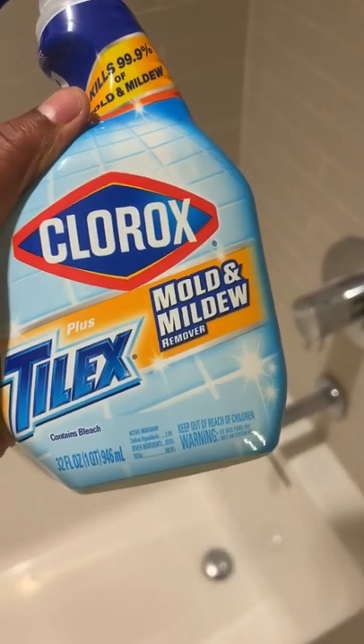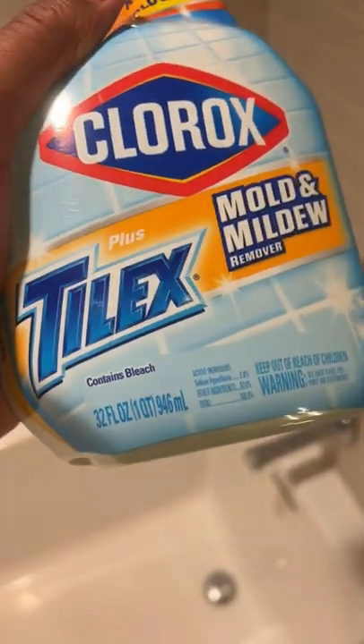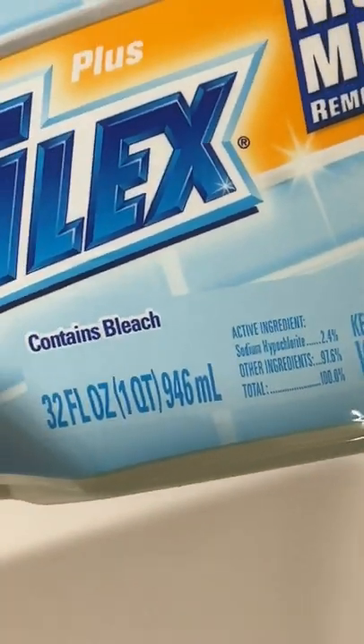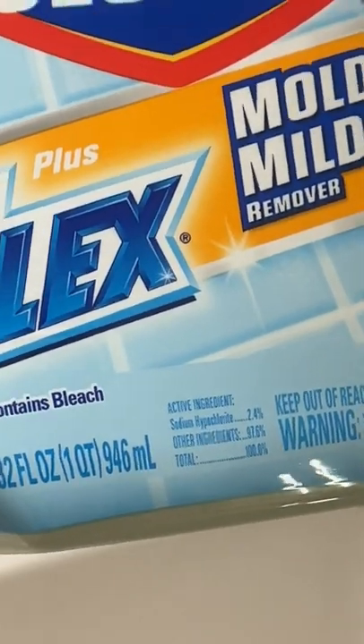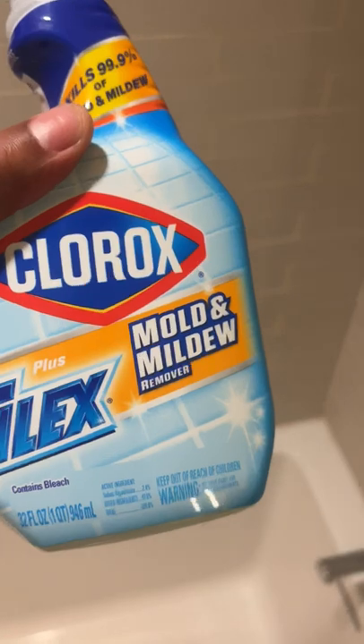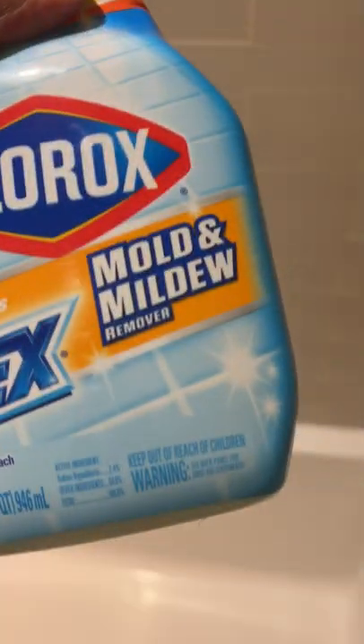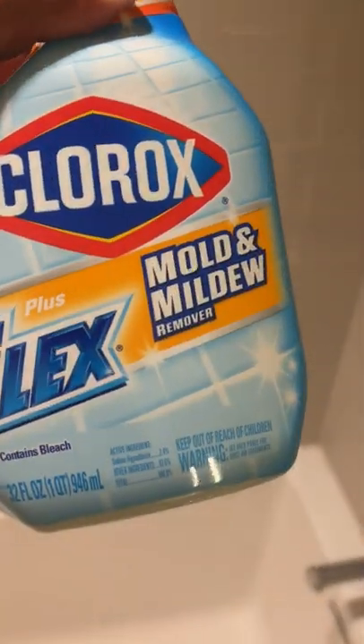I have Clorox Mold and Mildew Remover right here — it says Plus Tilex. It contains bleach. That doesn't necessarily mean it's chlorine bleach, but it is some sort of bleach that will whiten some of the mold and mildew on the tiles. I'm going to use this, and the main purpose is to get rid of these stains right here — mold, mildew, whatever you want to call it. It says Plus Tilex, which contains bleach.